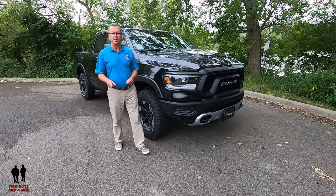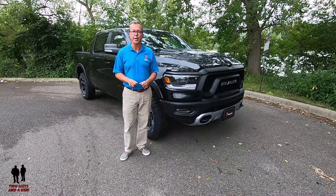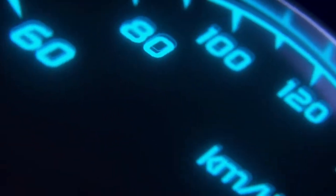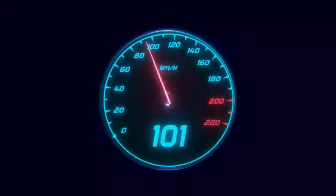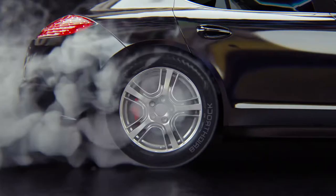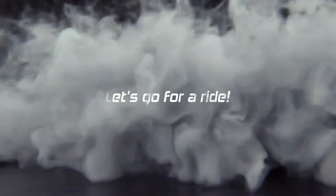This is a 2019 Ram 1500 Rebel. Today we're working with our friends at Apple Chrysler Dodge Jeep Ram in beautiful Shakopee, Minnesota.